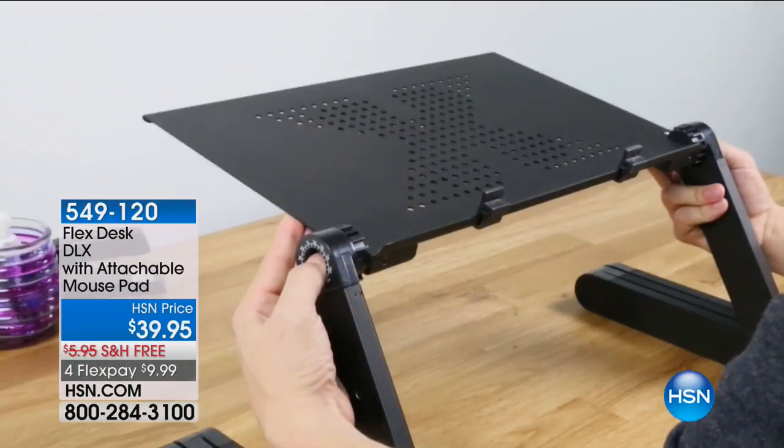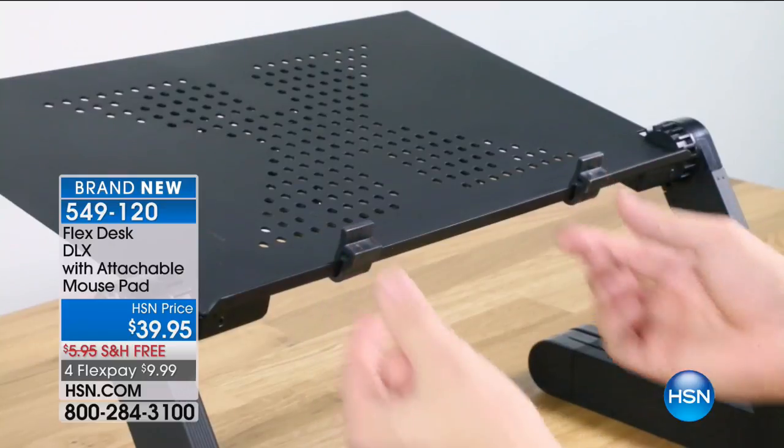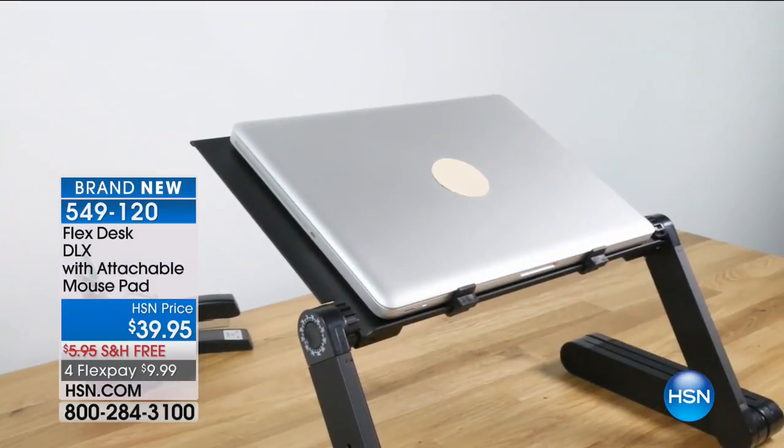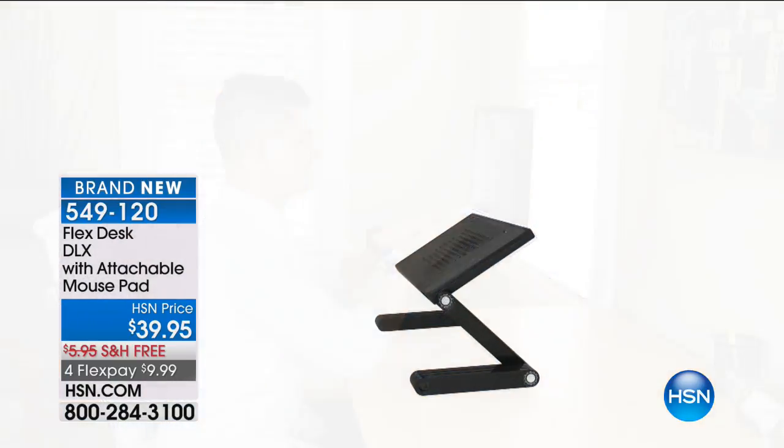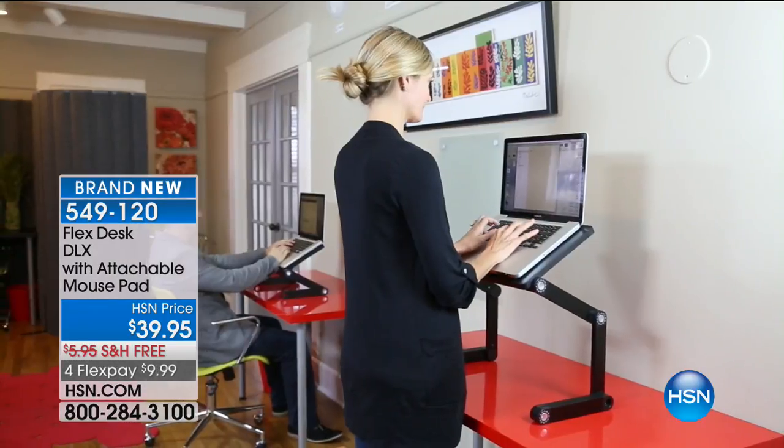Sometimes you need to do work on the computer and you want to do it lying in bed, or on your favorite recliner. You still need it to sit easily. You still need to be able to have the keys not wobble around. Sitting on your lap is not efficient. Where does the mouse go? This is a great idea.